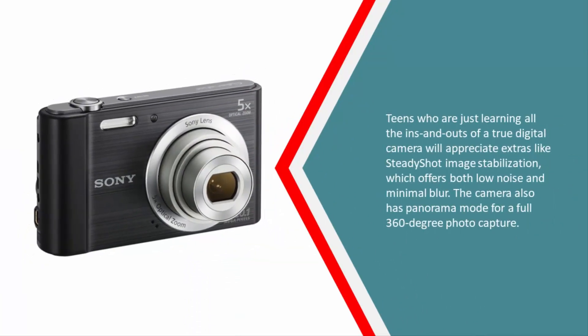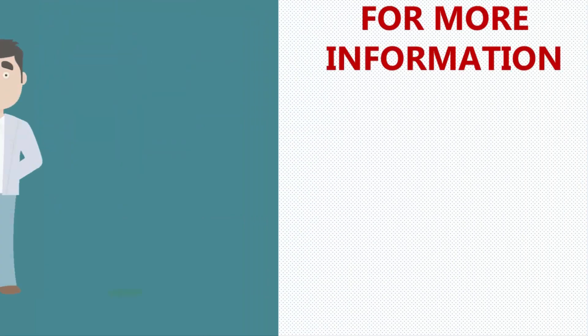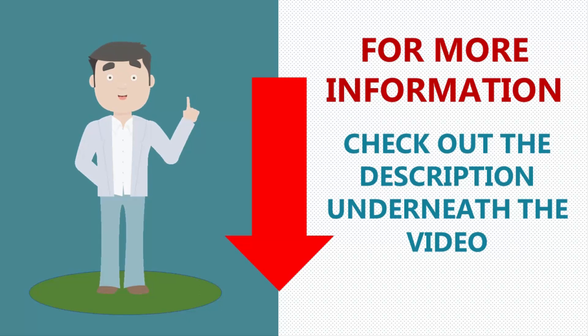Teens who are just learning the ins and outs of a true digital camera will appreciate extras like SteadyShot image stabilization, which offers both low noise and minimal blur. The camera also has a panorama mode for full 360-degree photo capture. For more information, check out the description underneath the video.